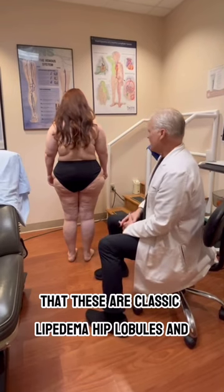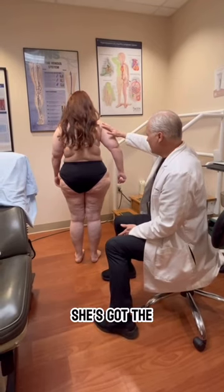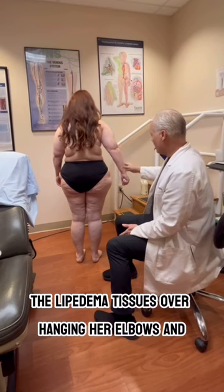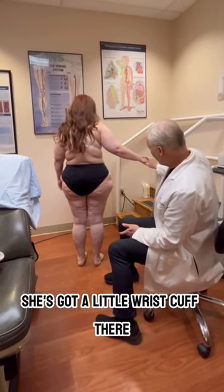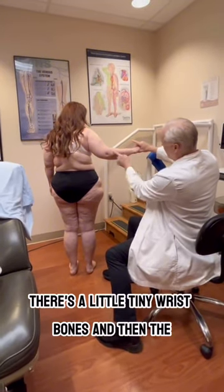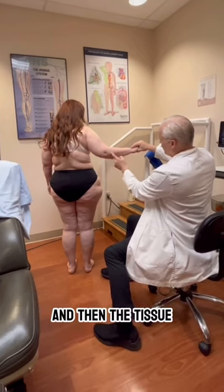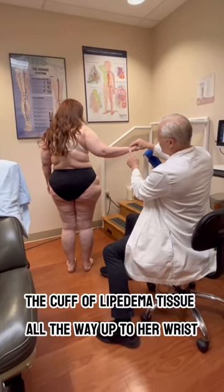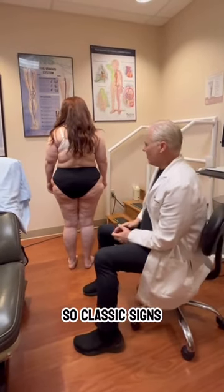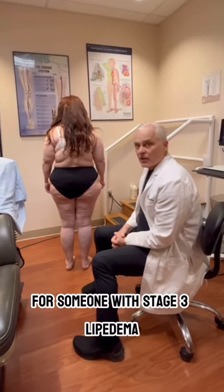You can also see on her arms that the lipoedema tissue is overhanging her elbows, and she has a little wrist cuff. As she holds it out, you can see the cuff sign — the little tiny wrist bones, and then the cuff of lipoedema tissue all the way up to her wrist. These are classic signs for someone with stage 3 lipoedema.